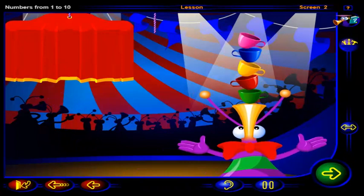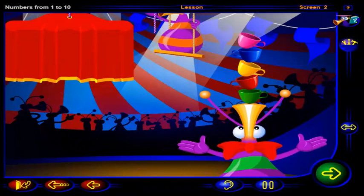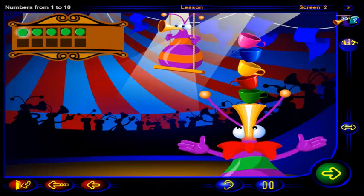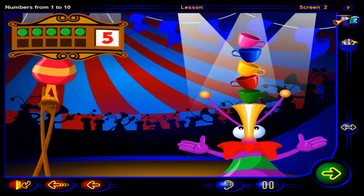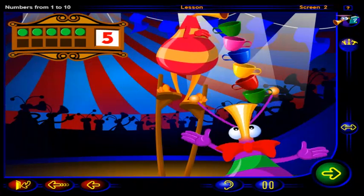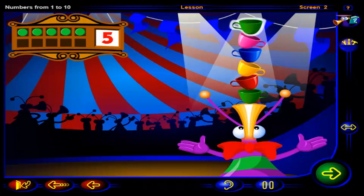Wow, that's amazing! You're balancing one, two, three, four, five cups. One, two, three, four, five chips show five cups. But can you balance one more than five cups?